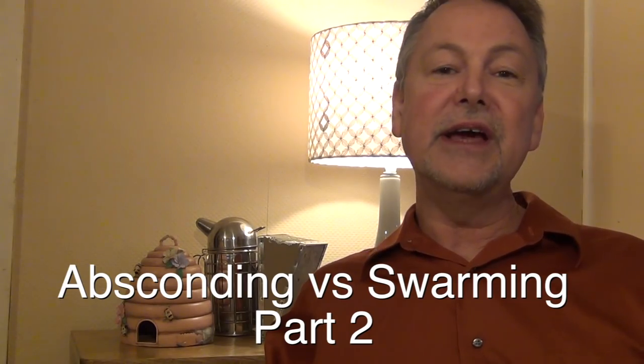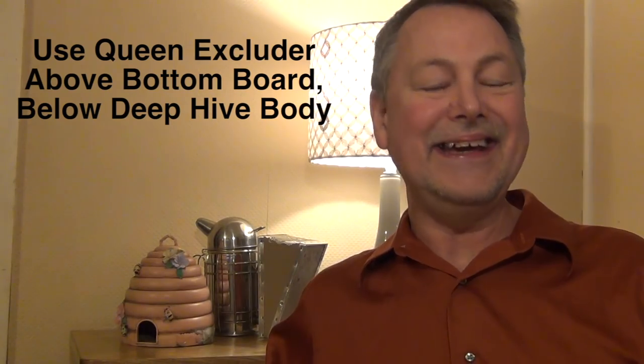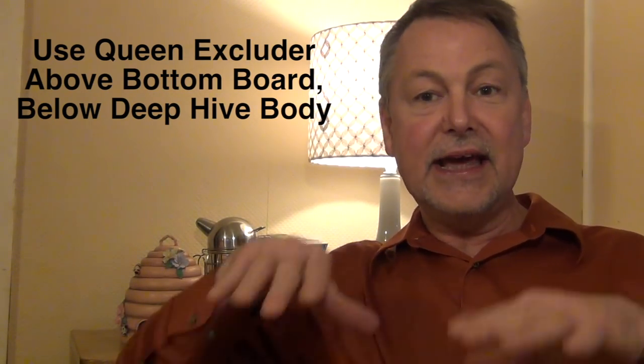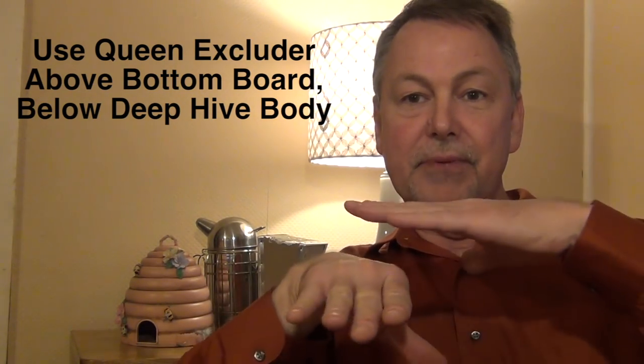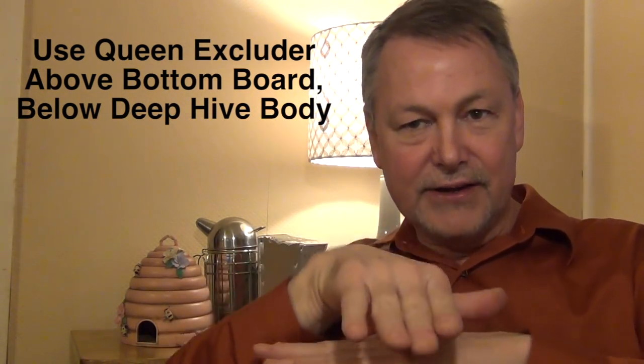Another thing you can do — this is kind of a neat idea — is a queen excluder. Turn it into a queen includer. You can take the bottom board and simply put the queen excluder right on top of the bottom board. Put your deep hive on that. In other words, the queen can go down through the queen excluder but the bees can go in and out. That may help too.